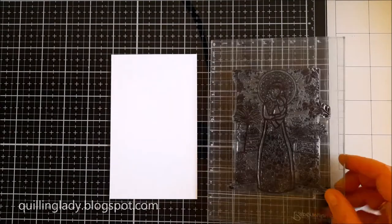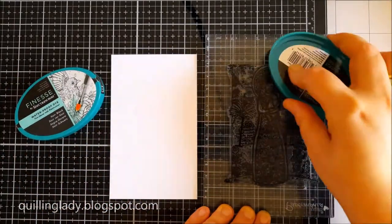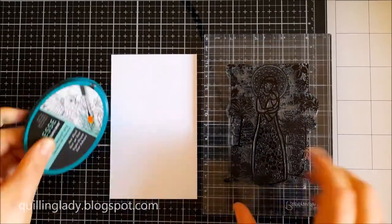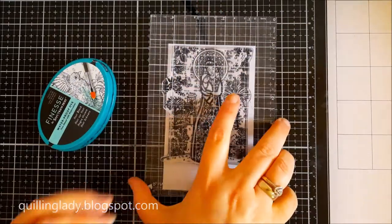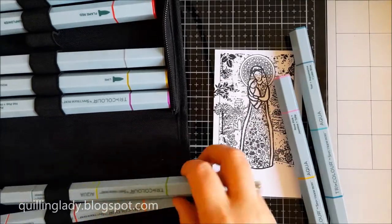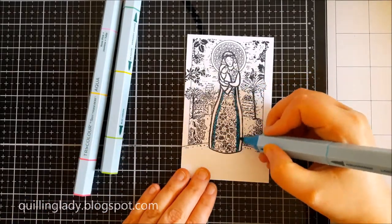Here I'm going to use a regular card and I'm going to stamp our beautiful image using waterproof dye ink from Spectrum Noir. This one is in black color and I absolutely love this waterproof ink because you can use aqua pens, sparkle pens, watercolor pens, and watercolor paint as well. The colors won't bleed through the black ink.